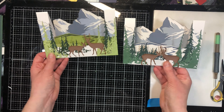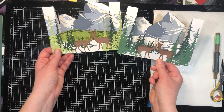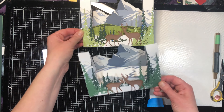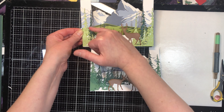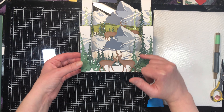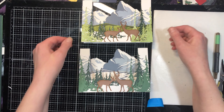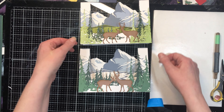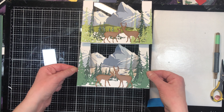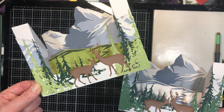There we go — we've got two different versions of the same card. The only difference is the different colors of cardstock that we've die-cut, which lets you make the card go with whatever season you want. On this one I added some glitter to the trees; on the other I didn't, though I can go back and add it. It's a personal preference thing. You could use this as a winter card, a masculine card, a birthday card — that sort of thing. We're all done!